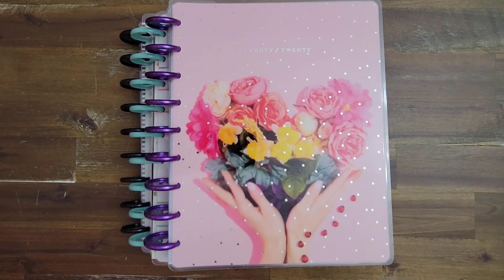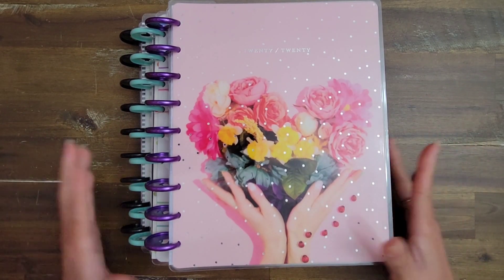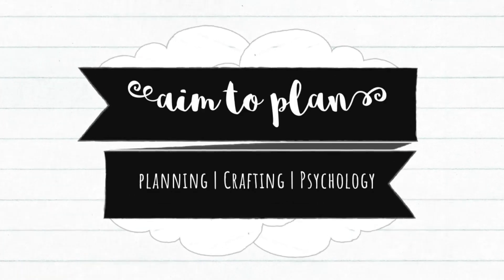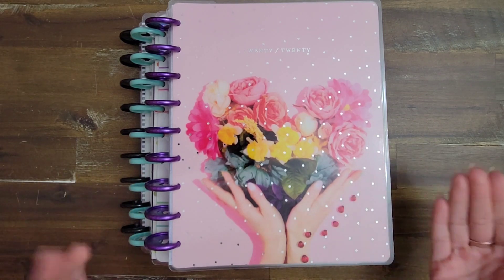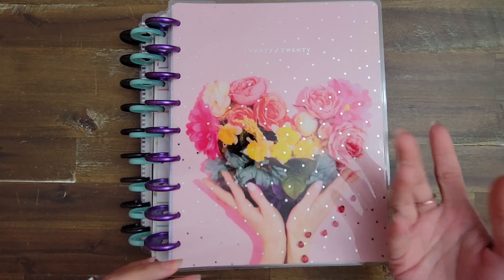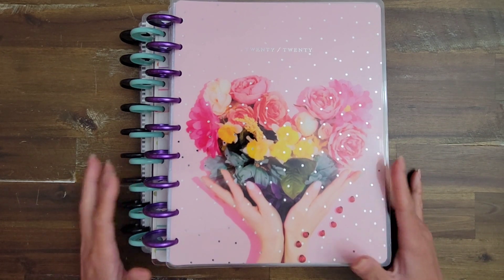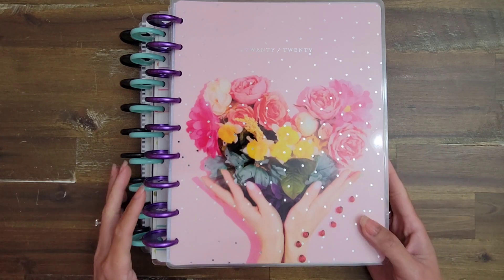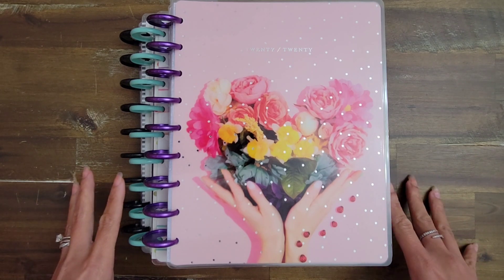Hi guys, it's Amy with Aim2Plan, and today I am back with what I think is a quick setup for my May planner lineup. I say quick because normally these videos are very long - in January I was putting together 12 different sections for my Frankenplanner. But for May, it's the end of work for me and the beginning of summer, so I feel like it's a good time to reduce the amount of planners I have.